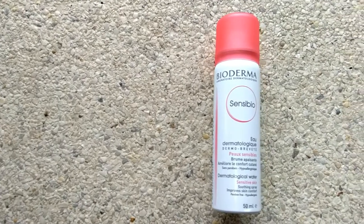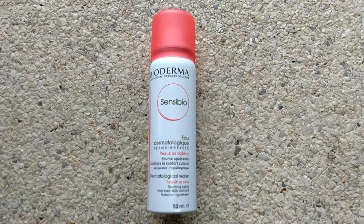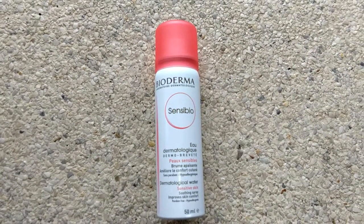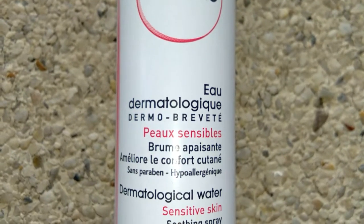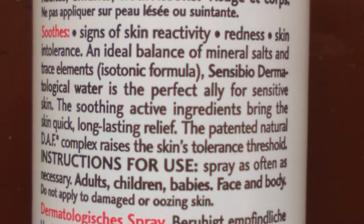Hi guys, what's popping? I'm Russell, and for today's video my mom and I are going to share one of our favorite products, which is Bioderma Sensibio dermatological water. It has a perfect balance of mineral salts and trace elements.